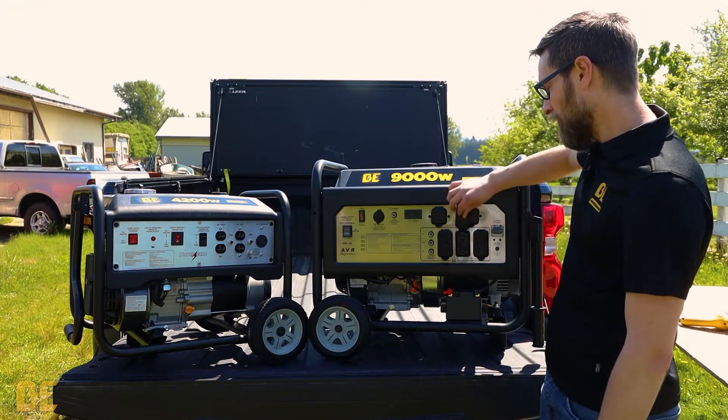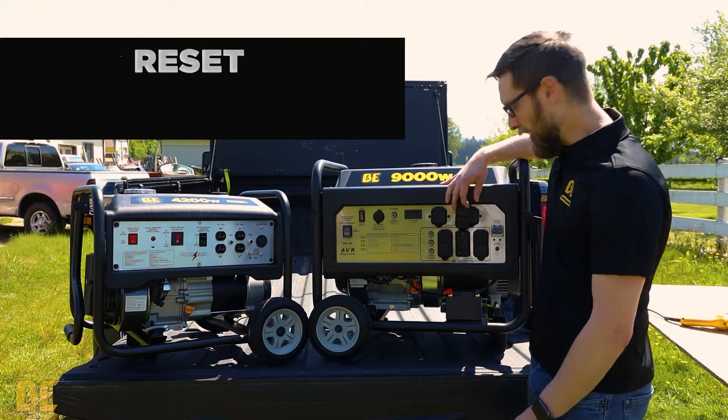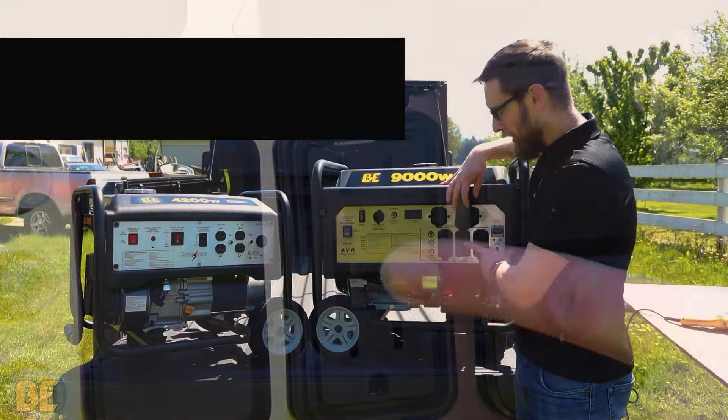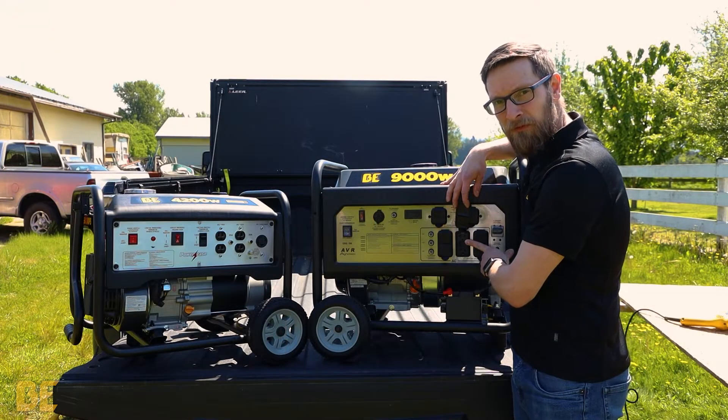The last thing you want to do is check your plugs. Many units have a GFCI reset button on the plugs. The engine must be running to reset these.